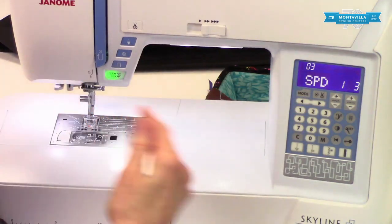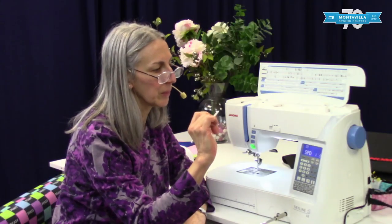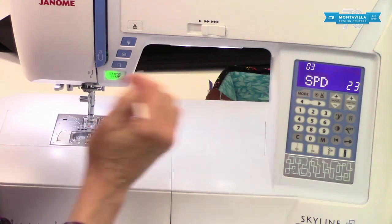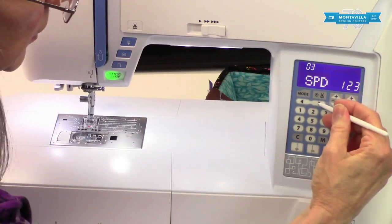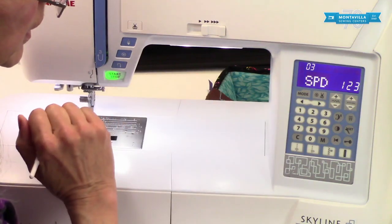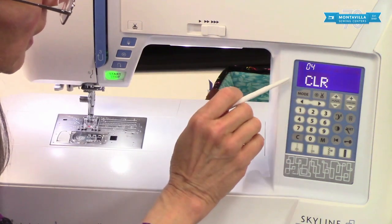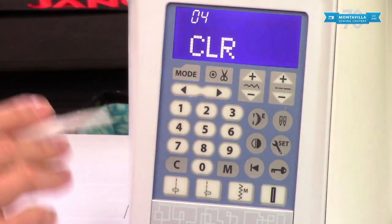Here we have the speed setting — this is your startup speed. When you press on the pedal it will gradually start up and then go to full speed. Some people like it a bit slower at the beginning, especially if you're new to this machine — it might be good to start at one. Others who are confident may want to get going right away. I kind of like it in the middle of the road. Your machine by default is set at one. Speaking of default, you can clear all your settings back to factory default by pushing clear right down here.